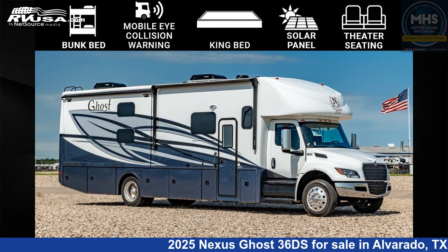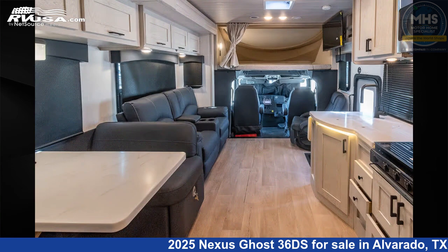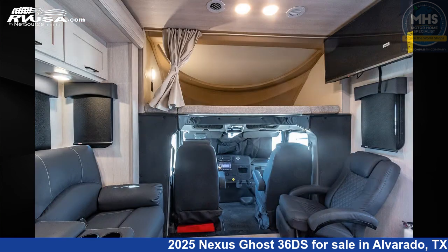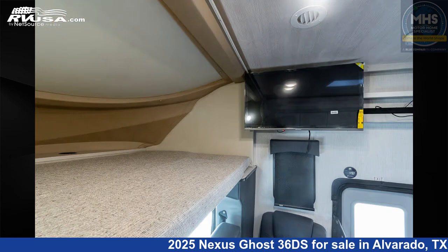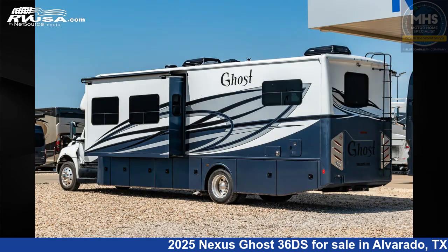This 2025 Nexus Ghost 36DS is a Class C RV. It is located in Alvarado, Texas 76009 and is offered for sale by Motorhome Specialist. Click the link in the video description to visit RVUSA.com and see more photos as well as the current price.